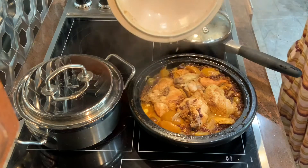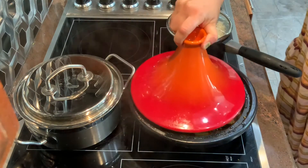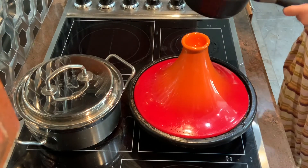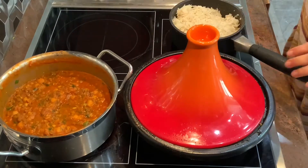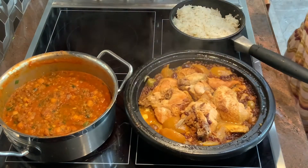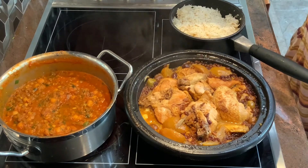Now my chicken is ready. I'm going to serve my dinner. The smell is amazing. I'm going to start with rice, and put a mixture of lentil and garbanzo beans, and put the chicken on the side with the juices.